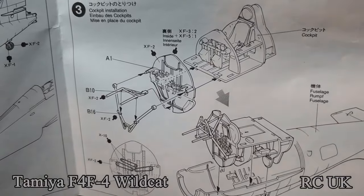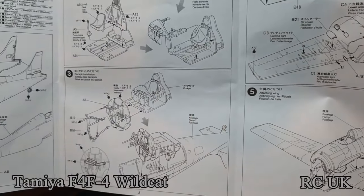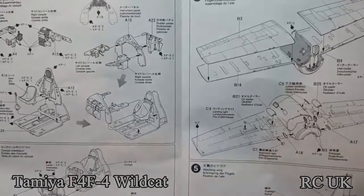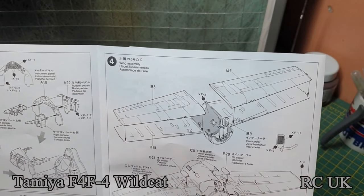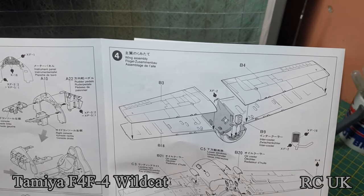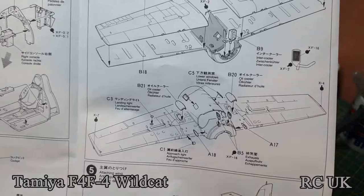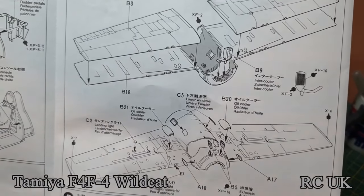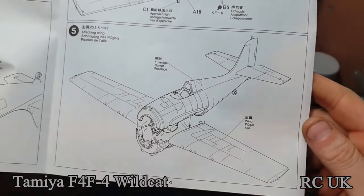You put up the frame for the inside and then drop in the cockpit from underneath. Step 4 is sandwiching your wings together, painting the inside again with FX2 — which is white — but I'll go with the gold grey. Then put on some covers, put your exhaust system in, and drop the fuselage half on top of the wings.